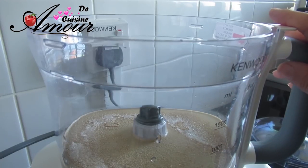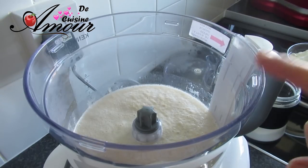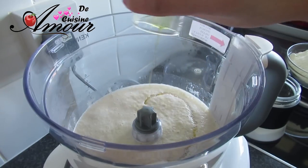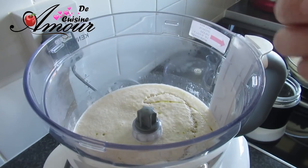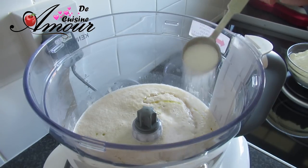On vient réaliser la suite de la focaccia. Comme vous voyez, la levure est bien activée maintenant. On va commencer à préparer notre focaccia. À ce mélange, je vais ajouter 30 ml d'huile. Ici, je vais utiliser l'huile d'olive extra vierge.